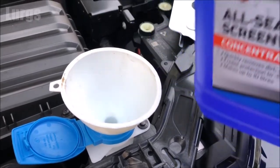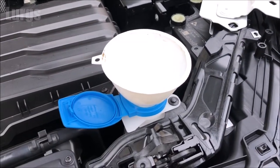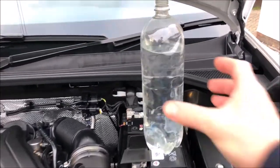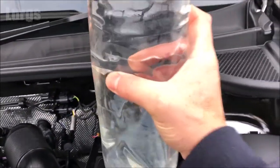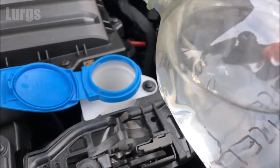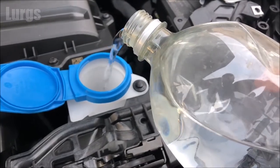You can pre-mix this beforehand if you want to. Then just take some fresh tap water — don't ever be tempted to use water from a water butt because that will be full of dirt and algae. Always use fresh tap water.